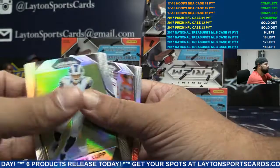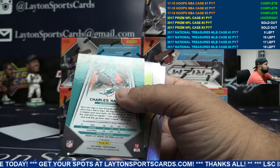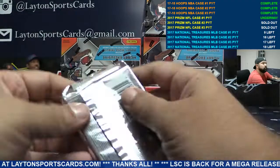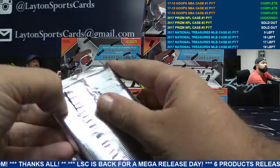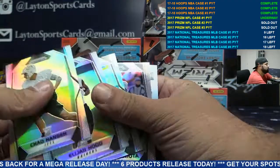Texans again, blue Deontay Foreman. This is all sticker auto — it's Prism, all sticker. Rookie auto Dolphins, Charles Harris — there you go Miami. Blue Brian Hoyer, San Fran. Red our Darius Stewart for the Jets, to 49.